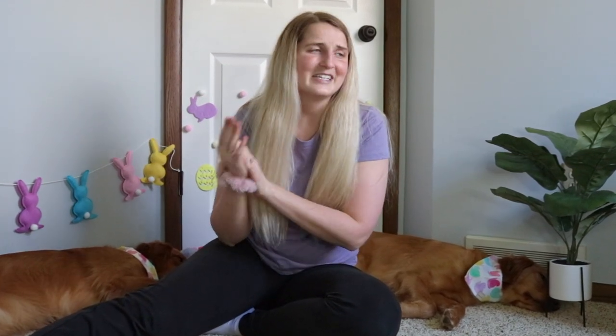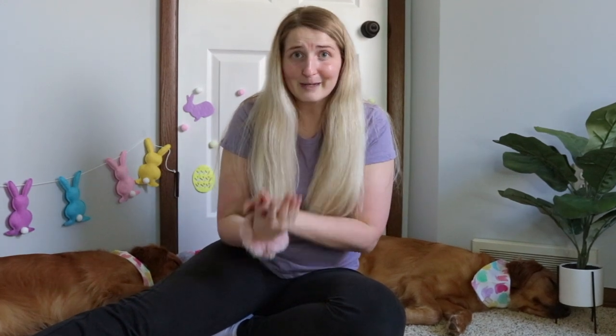What is up guys? Welcome back to my channel and happy Easter. This is Easter morning and I hope that you guys are all enjoying it with your families. If you have a dog, here are some ways that you can celebrate Easter at home with your dog.